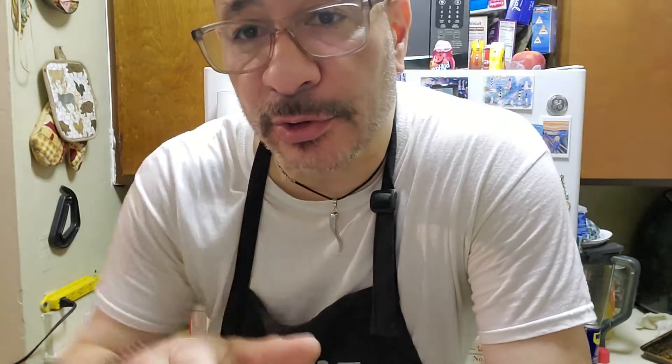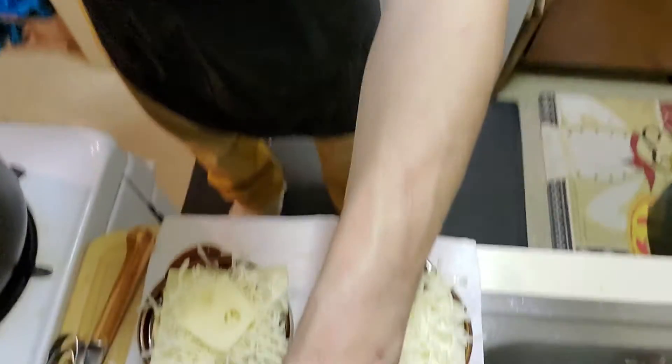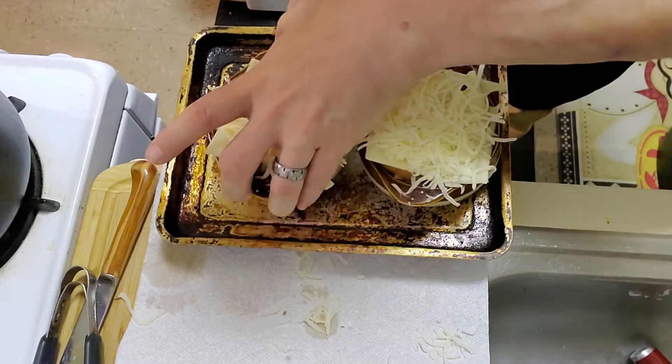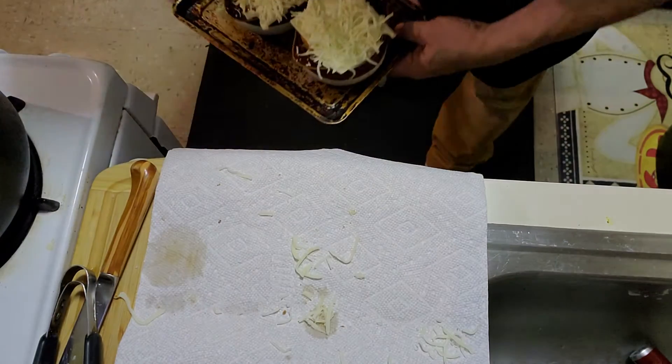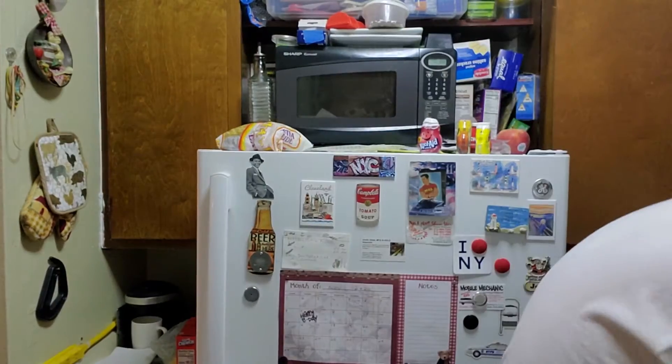On top of the soup in the bowls, I put a slice of French bread toasted with a little olive oil — it has to be toasted so it doesn't soak into the soup. Then I top it with Swiss cheese and mozzarella. It doesn't look like much right now, but once it goes into the broiler you'll see the difference. I'm putting it in the broiler and keeping a close eye on it because it gets hot and toasts very quickly.